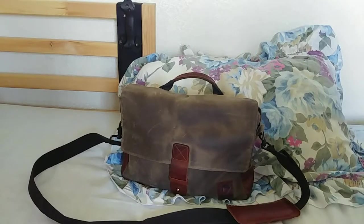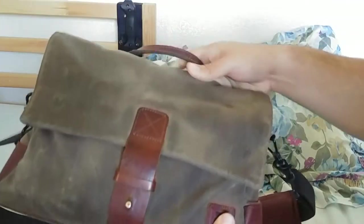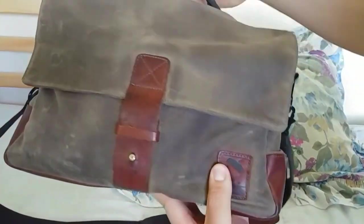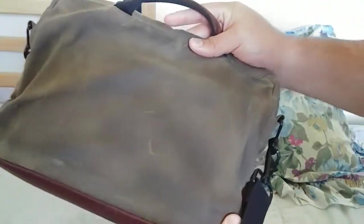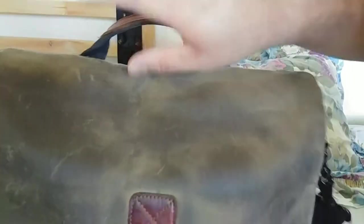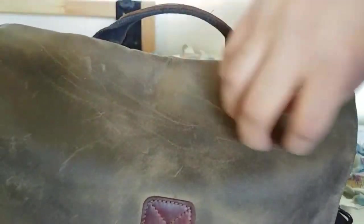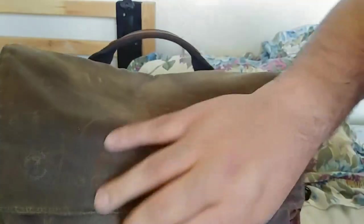Hey YouTube, this is a follow-up video. I've had this bag now for over a year and this is how it's held up. I did re-wax it once so it's a little darker on some spots — I didn't really do a good job — but overall it's held up well. Everything's pretty well fortified and it does have more of that waxy finish now because of the re-waxing.